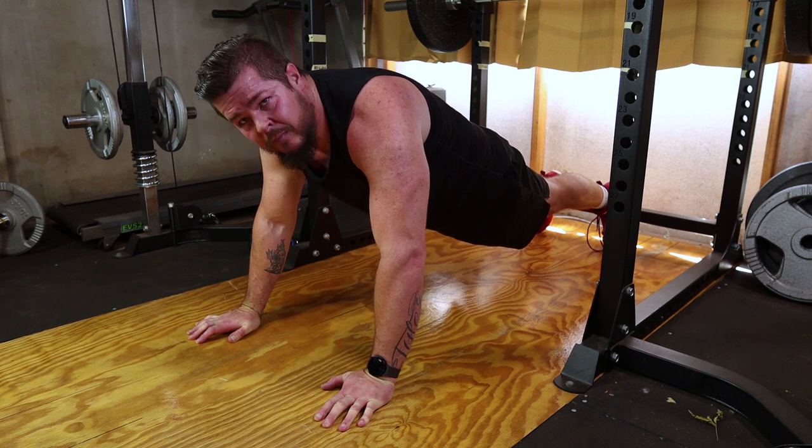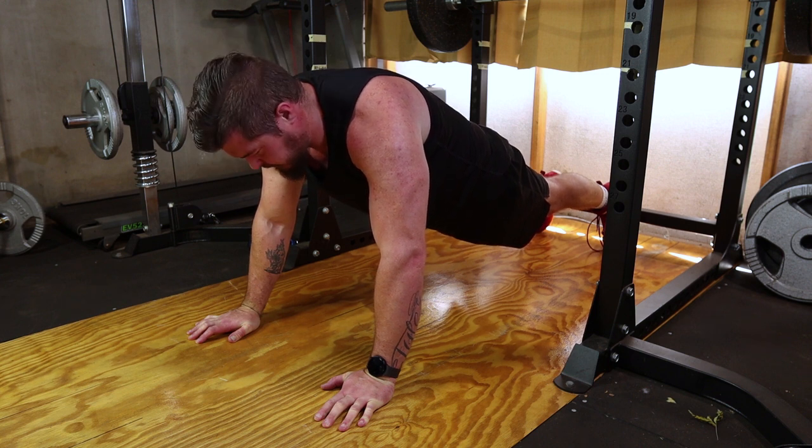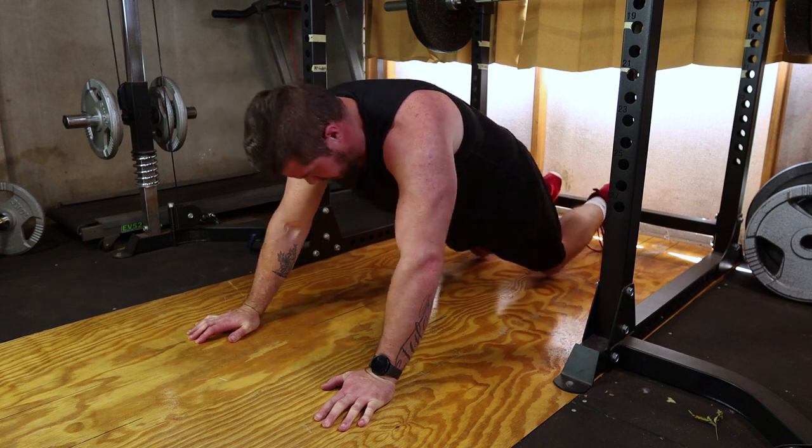When you're ready to exit the plank, lower your knees to the ground in a controlled manner. This helps prevent any strain on your lower back. There you have it — the plank, an incredible exercise for building core strength.